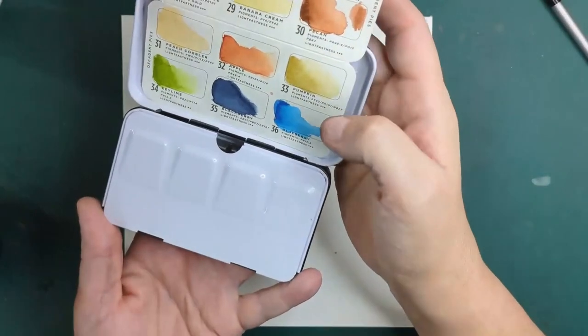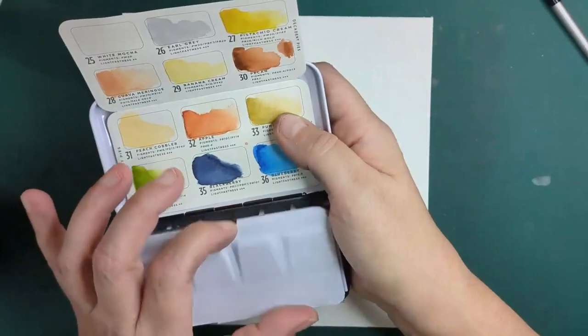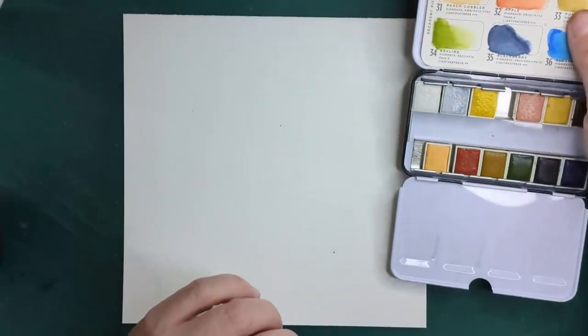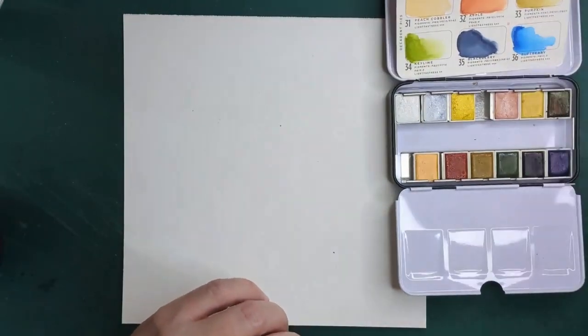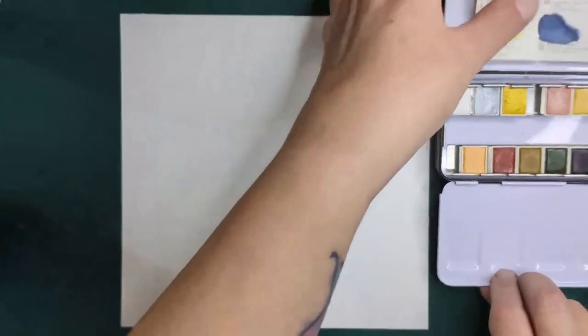Since we're doing pumpkins, there is actually a pumpkin color on the palette. It's probably not the one I'm going to be using the most, but it does give me some of the colors that I want.